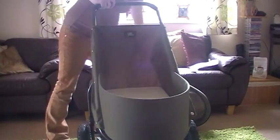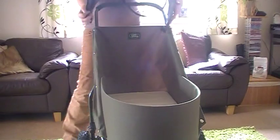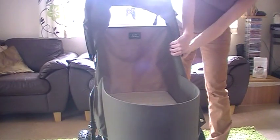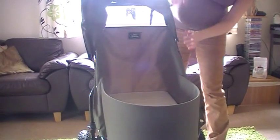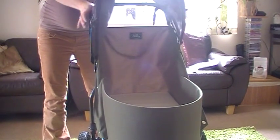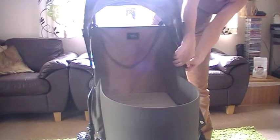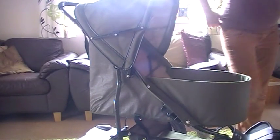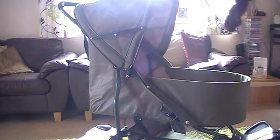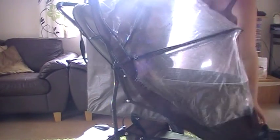So yeah, that's the bassinet bit on. And obviously if we want the hood — which more likely we will. Like that, so that's the hood on. It also comes with a storm cover, which fits on very easily if it's raining.